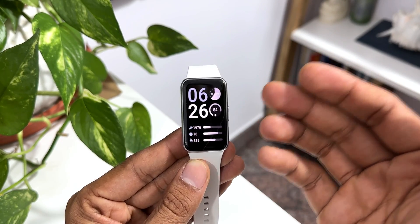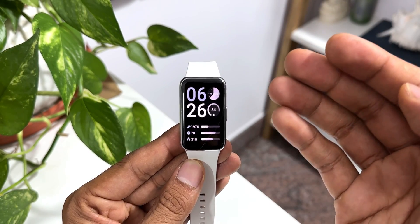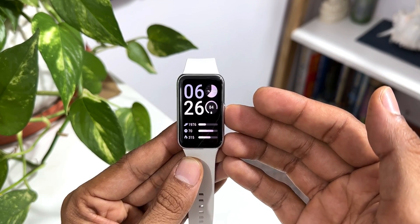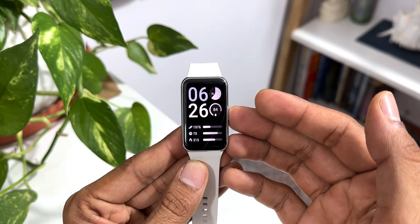The next question is: does WhatsApp work on this watch? No, it doesn't work — you don't get any notifications from WhatsApp on this device. Only on Galaxy Watches do you have a WhatsApp standalone application available on Wear OS. This watch is not based on Wear OS, so there is no WhatsApp on this.